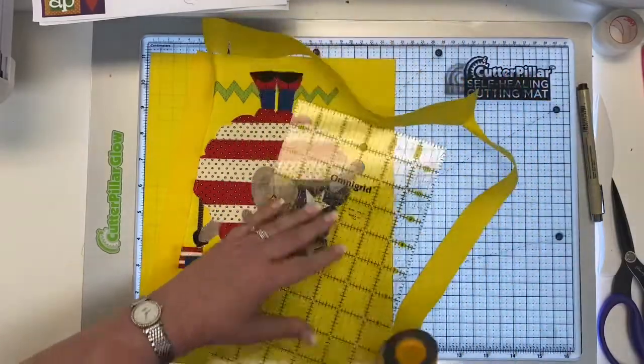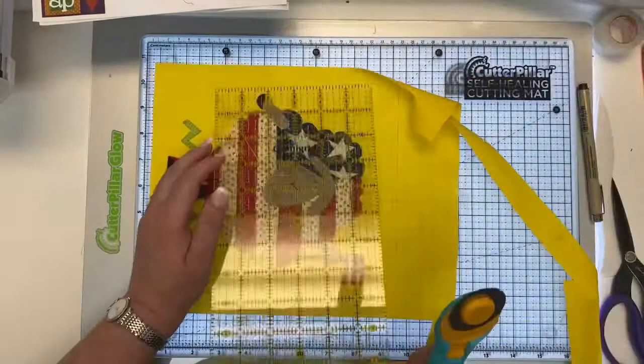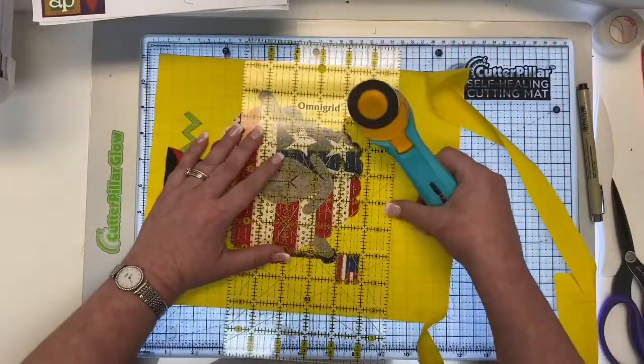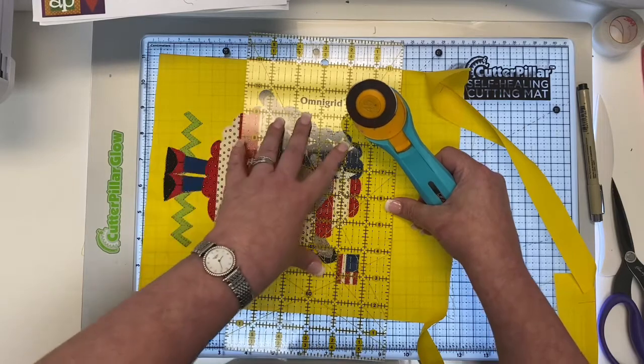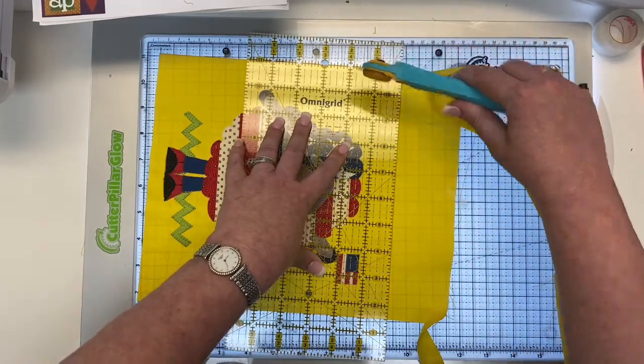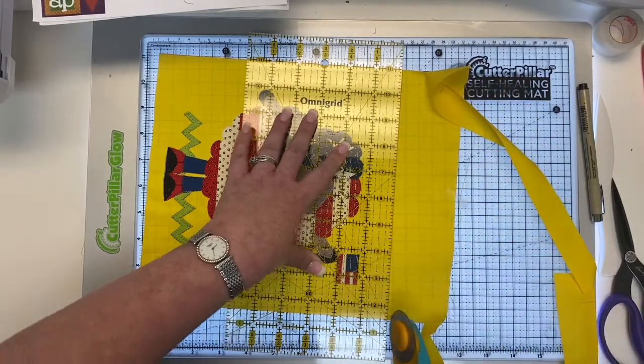So we'll cut right here, and now this final little cut. Look at that — perfect! See, it's at 11, and then it's at one and a half here, so I get my nine and a half. That is a perfectly square block.